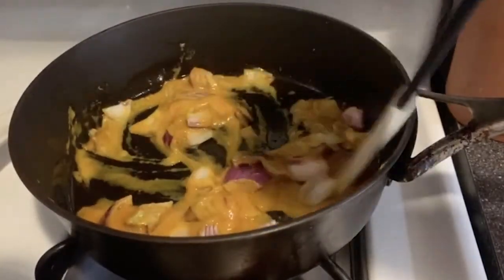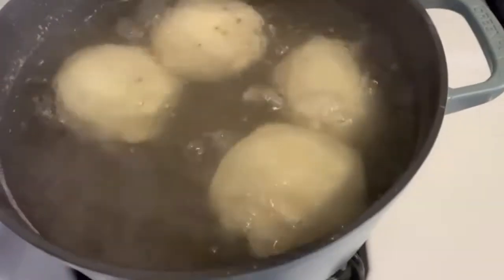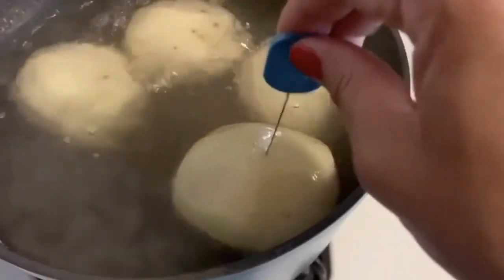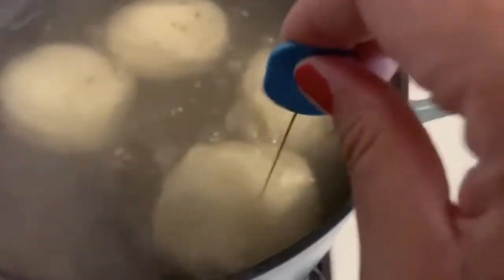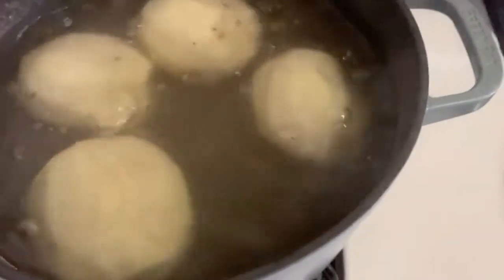And now I'm going to check my potatoes. To test them, you can use a knife — I'm going to use my cake tester. If it goes through without feeling any resistance, they're ready. I still feel like they're not really soft, so I'm just going to let them cook more.